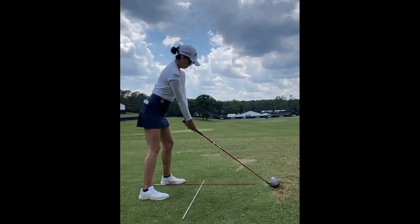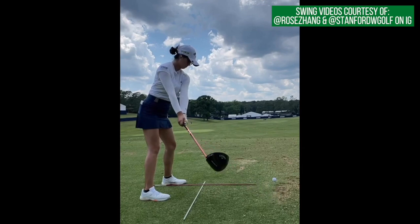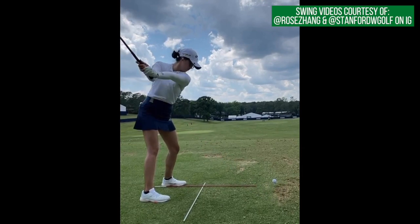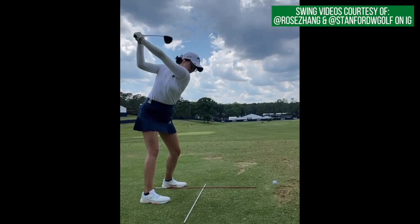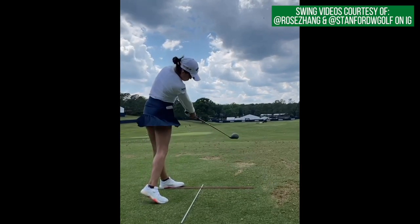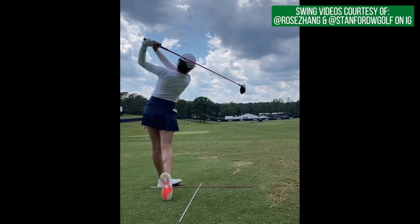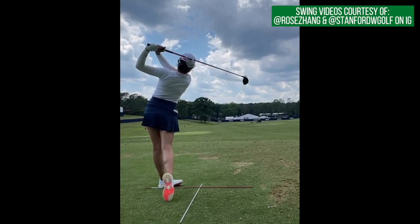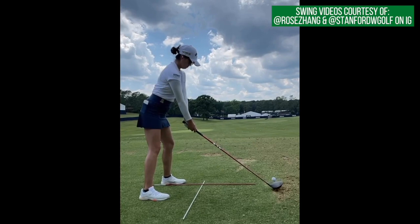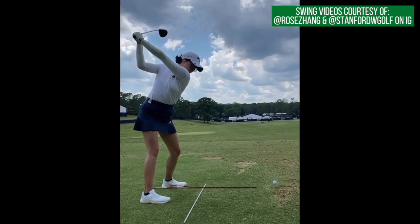Hey everybody, thanks for tuning in. I'm George Connolly with Scratch Golf Tips. Today we are looking at the golf swing of Rose Zhang. Rose Zhang is likely a name you've heard recently — she won the 2020 U.S. Women's Am and the past two NCAA Division I championships. Upon graduating college a few weeks ago, she turned professional and won her first event on the LPGA Tour. Fantastic stuff from Rose Zhang, who's only 20 years old.